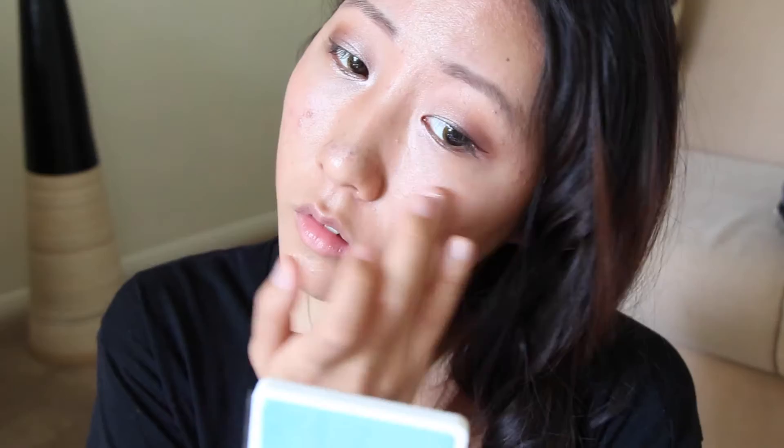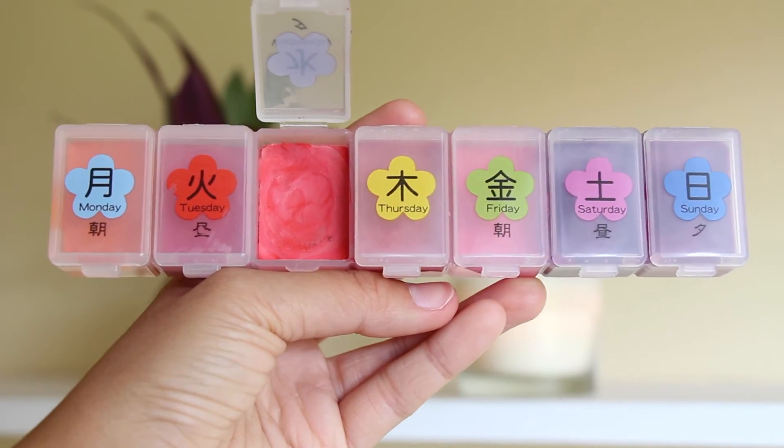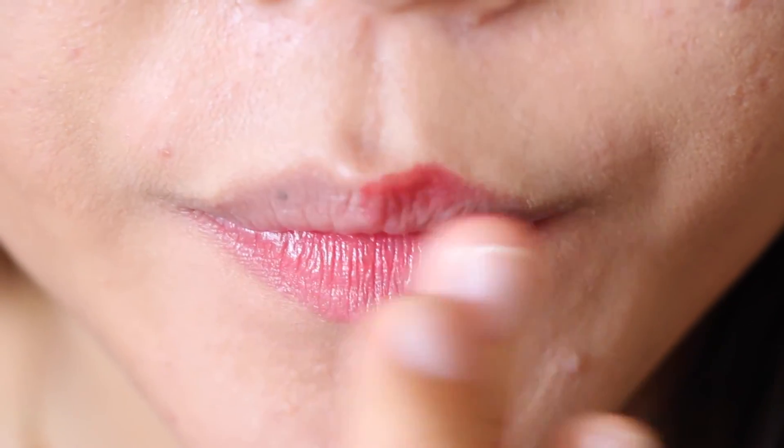For blush, I used my DIY crayon lipstick palette. The final step is to seal all my hard work in with my pressed powder. And for the lips, I am also using my DIY crayon lipstick palette — applying it with my finger and finishing with my lip gloss for a more shimmery look.